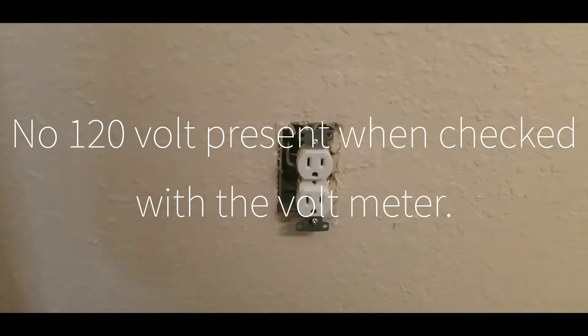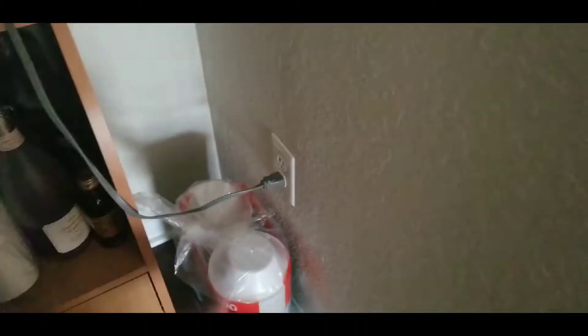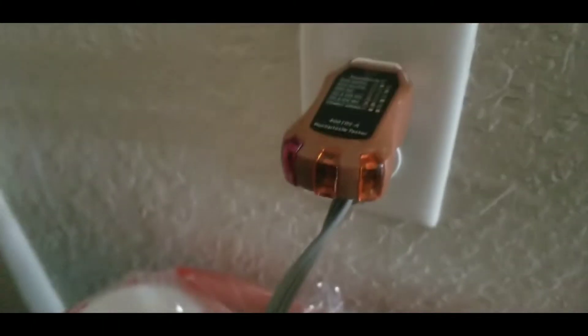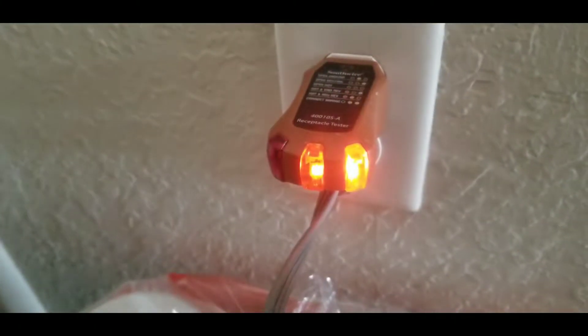After troubleshooting, we found out that they had a microwave plugged in on this outlet, and this is what happened. This is why it's so important to have one of these testers. Go ahead and reset the breaker — hit the breaker, turn it on.